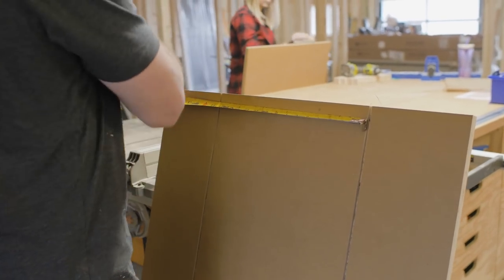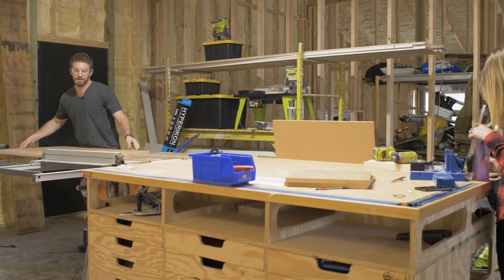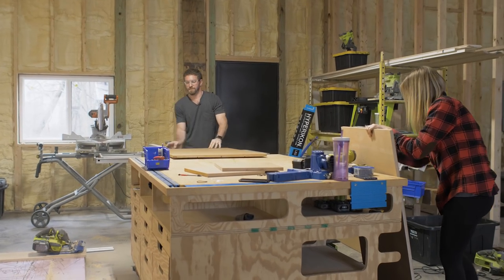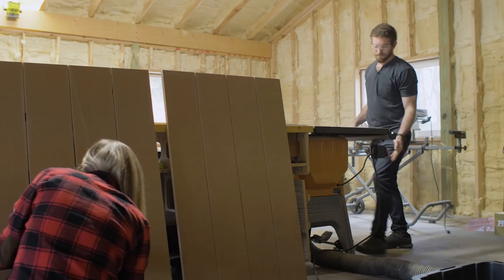Now that we've got all of the outside dados cut, we're going to slide the fence over to fourteen and a quarter inches away from the interior side of the dado blade and cut that center dado down the middle of all of these boards.